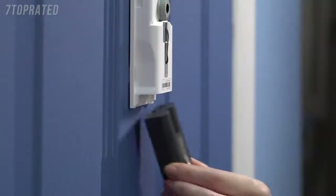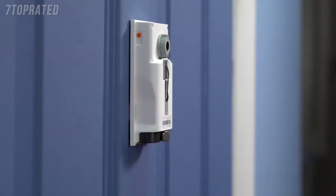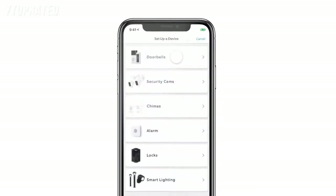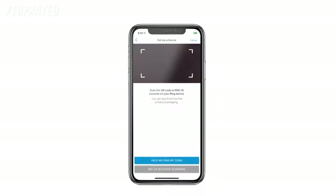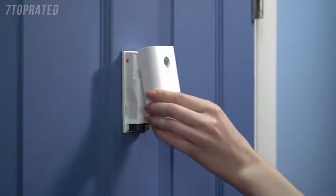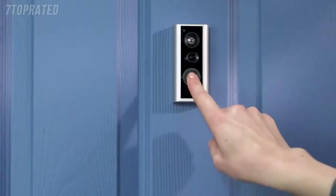Slide the battery into the compartment — there will be a click when the battery is secure. To set up your peephole cam, open the Ring app and tap Set Up a Device. Then choose Doorbells and follow the in-app instructions to complete setup. Once setup is complete, place the cover back on your peephole cam. Then your peephole cam will be ready to use.